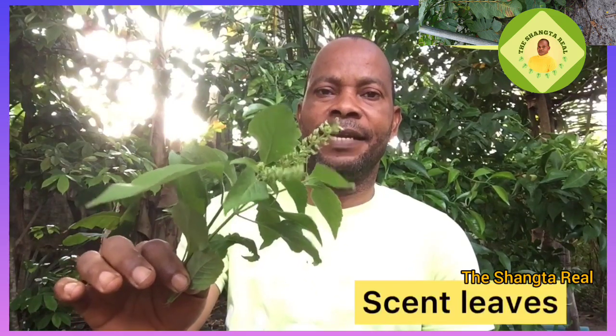This is also known as scent leaf. For the purpose of this video I am using a small quantity, but you can actually use three times this quantity. Make sure you wash it thoroughly before boiling, then put it in a pot.